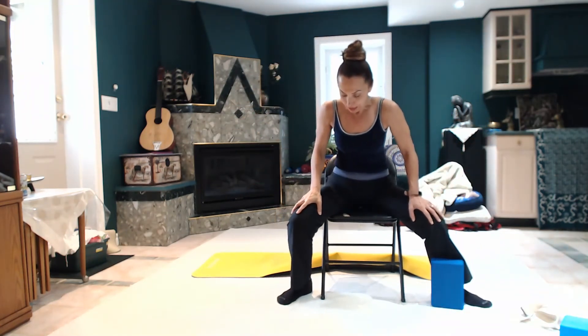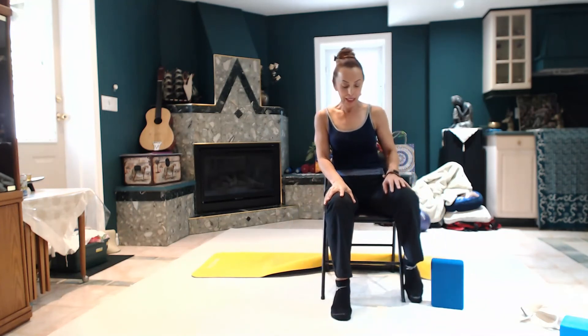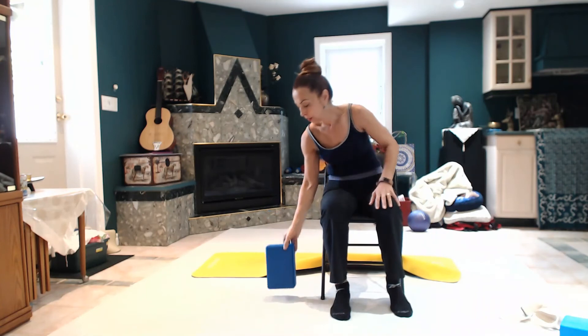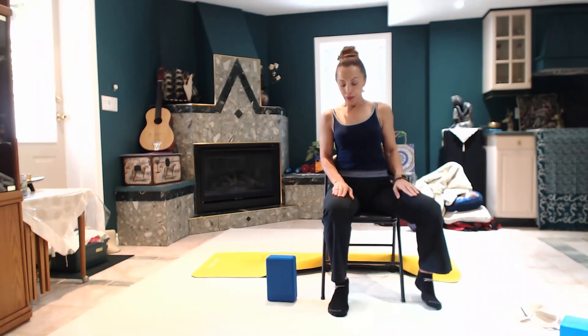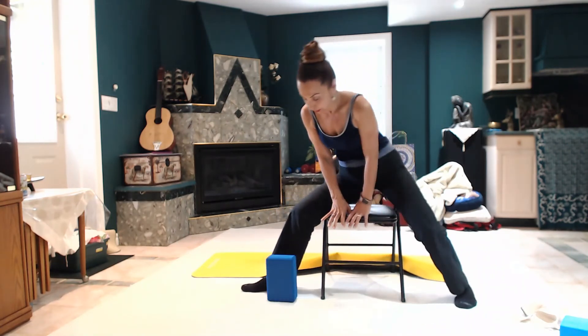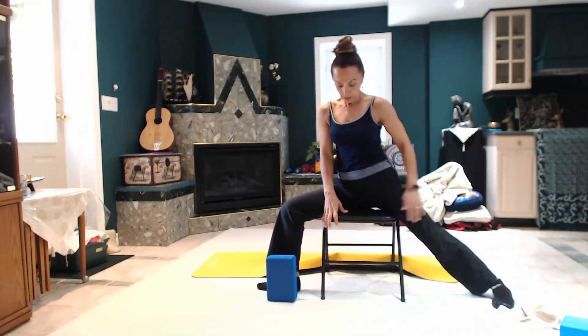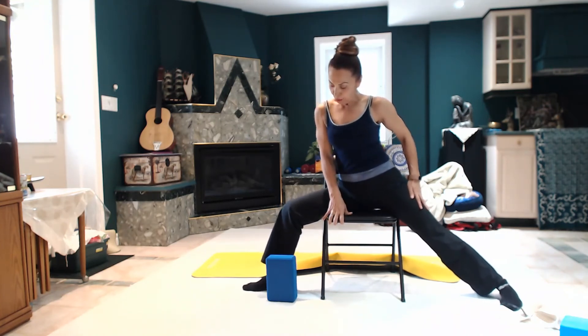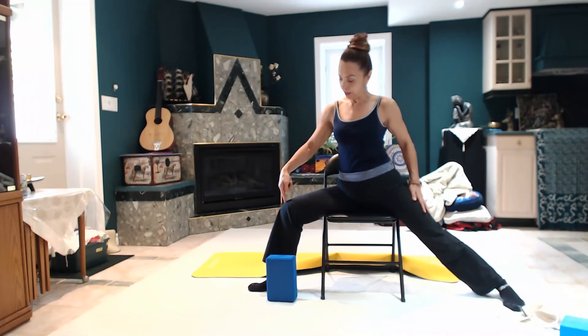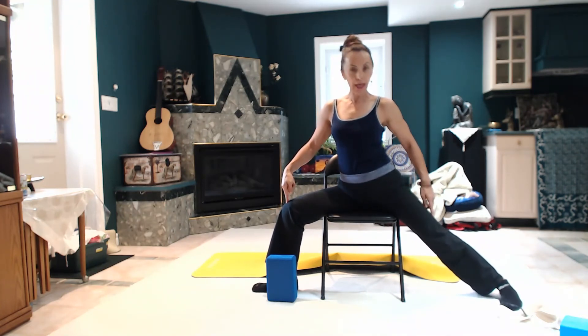Come back, rest a little bit, bring the feet nice to center, take the block to the side, and just reset everything — relax for a few breaths before we do the other side. Two more, and last one. Beautiful, coming back to the side. We're going to change — this time just sitting nicely on the chair, make sure you're comfortable, right ankle over the left knee, nicely 90 degrees.